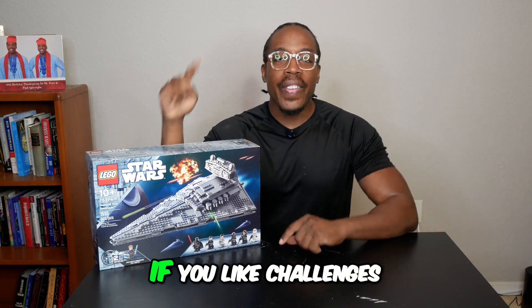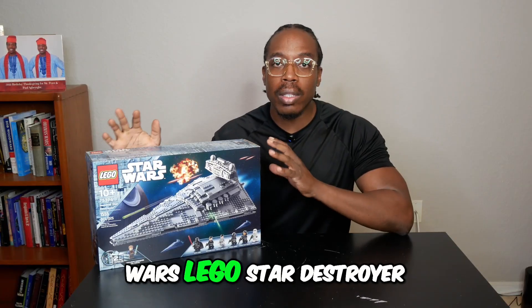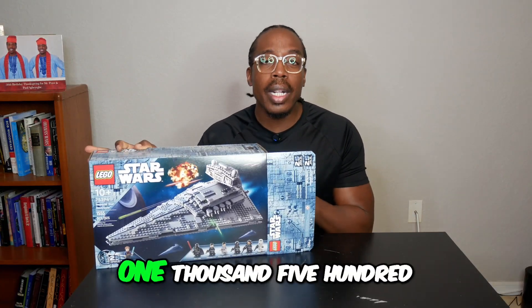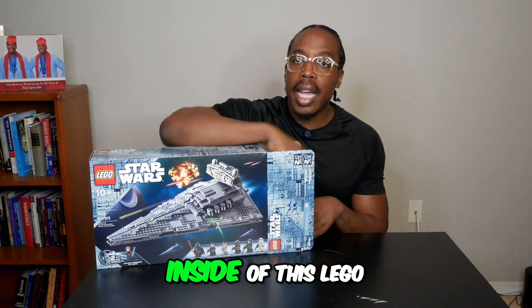Hi, Peter Reviews here. If you like challenges, you're going to love putting together this Star Wars Lego Star Destroyer. Something worth noting is that there are 1,555 pieces inside of this Lego.